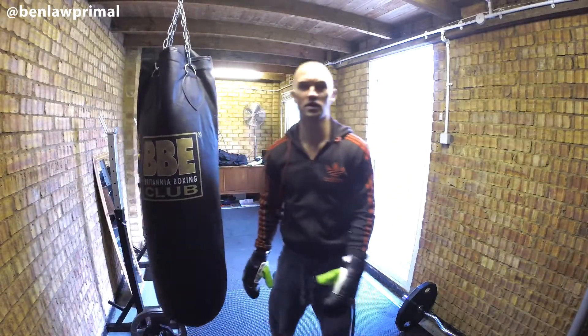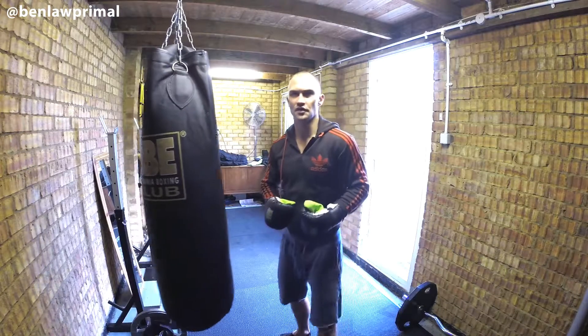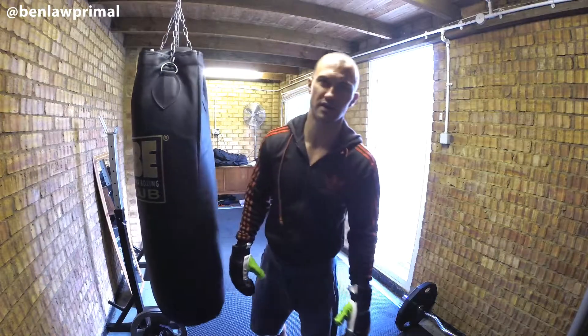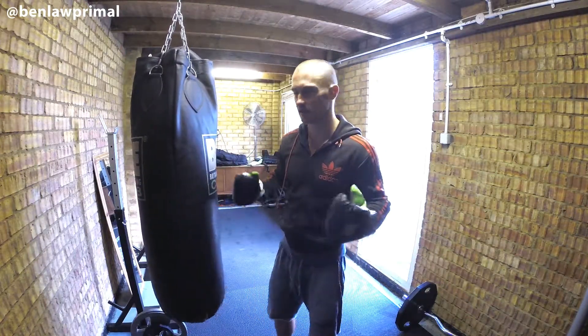Hey, it's Ben from Ben Lord Primal. I'm just doing a little warmup on the punch bag, just getting ready for a workout, a Tuesday workout. Today it's going to be a lot of kettlebell work, a bit of sandbag maybe. It's one of those random days — just pick shit up.